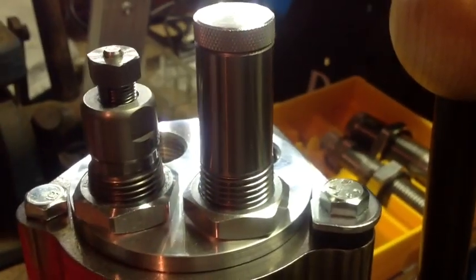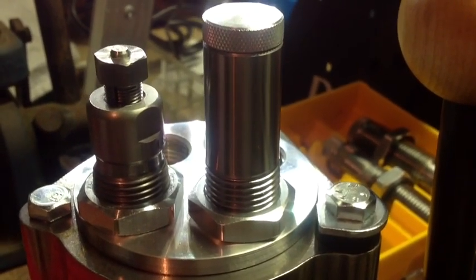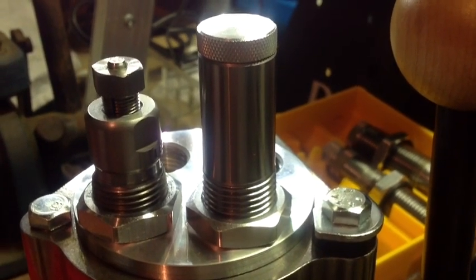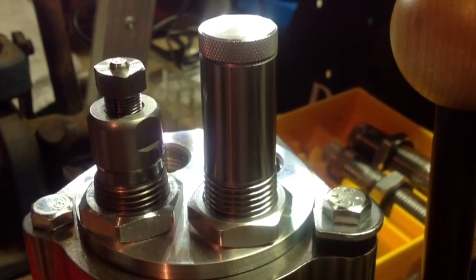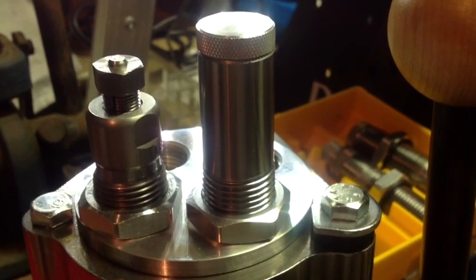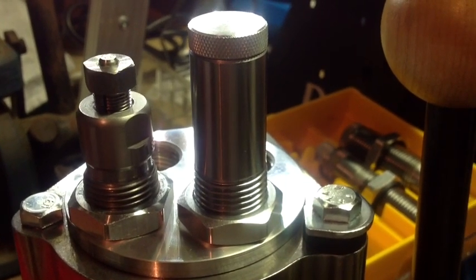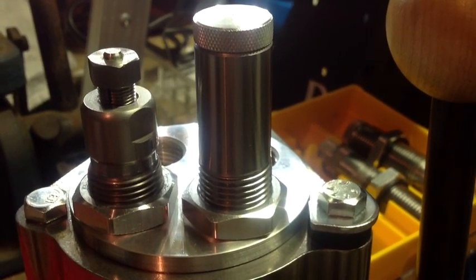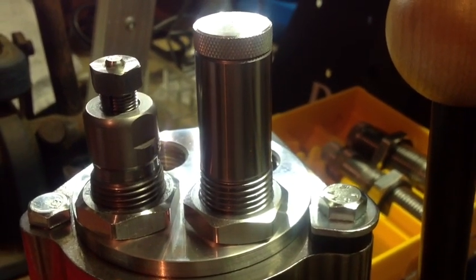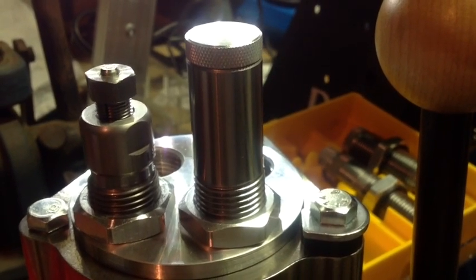The Lee Collet Dies have been around for a long time. What they do is that at the bottom of the stroke, the die is adjusted so that the case neck is squeezed by a collet that surrounds the case neck and presses it against a mandrel to resize the neck to hold the bullet. The amount of squeeze can be adjusted by turning the die in or out of the press, and when the proper amount of tension to hold the bullet is achieved, we lock that die down and we're in business.